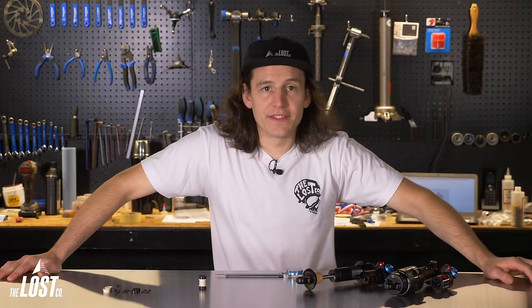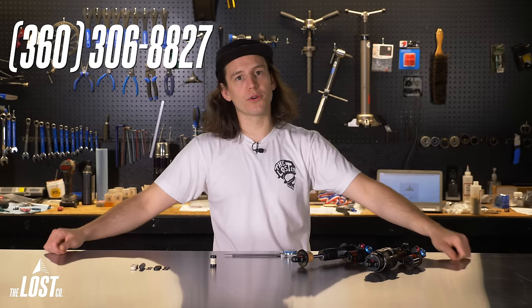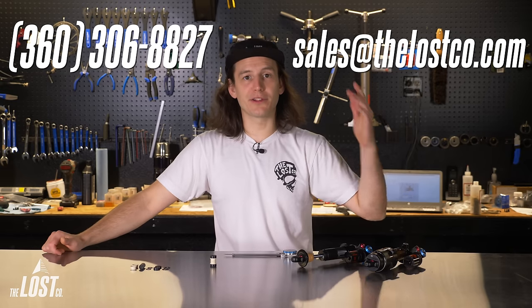Well, there you have it — that is literally everything you could possibly know about mounting hardware for mountain bike rear shocks. If you need to order mounting hardware, a rear shock, or anything else, head over to thelostco.com, where we have free USA shipping on any order over $49. If you have any further questions, don't hesitate to contact us via phone or email. Thank you so much for watching and learning with us — we'll see you next time.